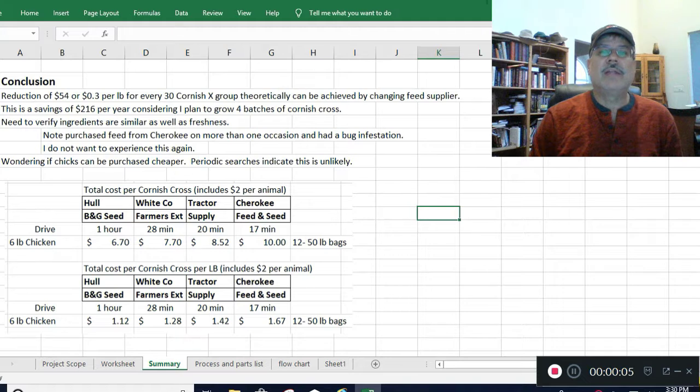I thought I'd start from where I ended on the last video — comparing feed costs for growing Cornish cross chickens. I had four different suppliers, just stores I surveyed. The total cost per Cornish cross assuming a six-pound chicken would be $6.70 with the cheaper manufacturer, but who I traditionally used was $8.52, giving a cost per pound of $1.12 versus $1.42.